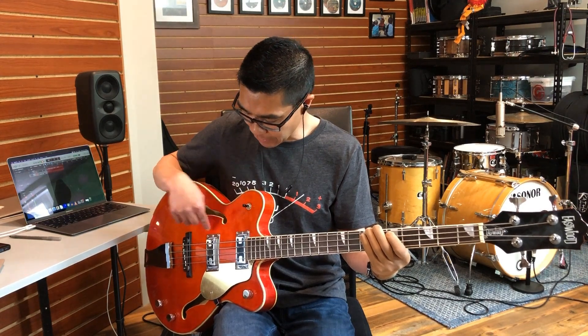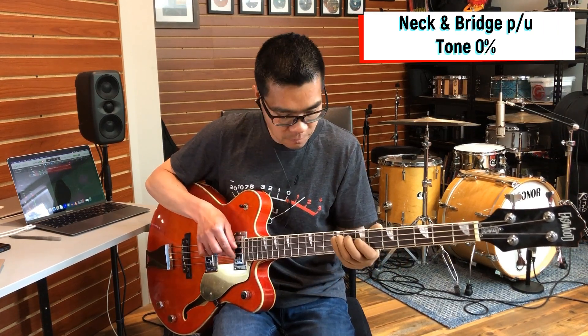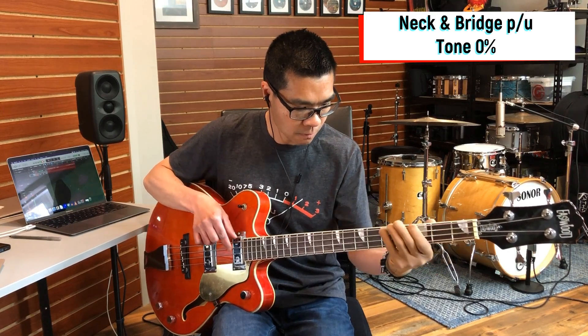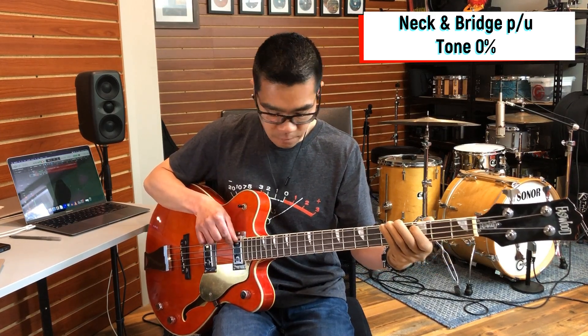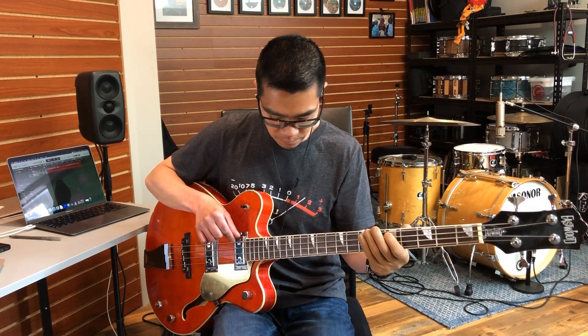Both pickups, tone all the way off. Bridge pickup, tone all the way off.